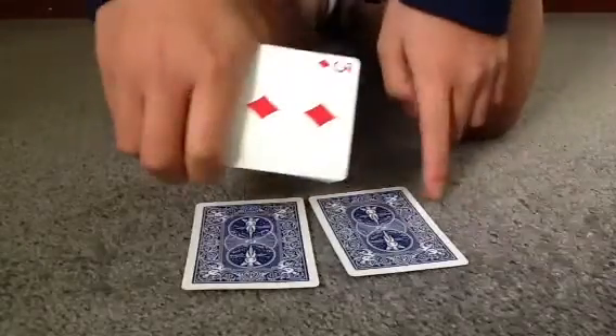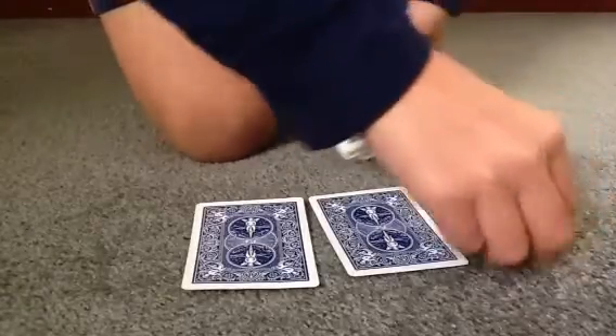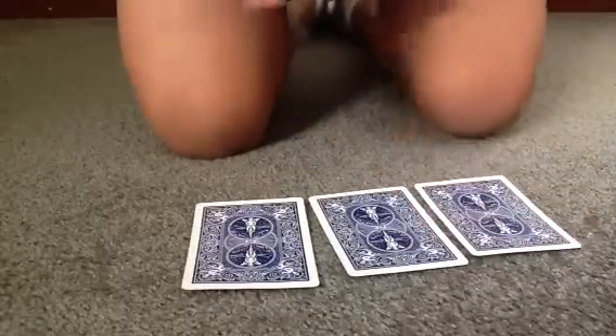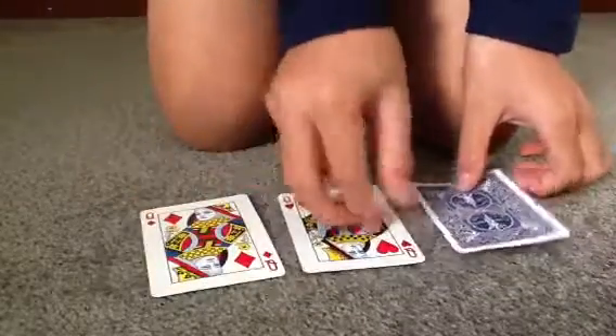and I'll pop that one right down there. So pop that one there, and then click my fingers, and they've all turned into Queens.